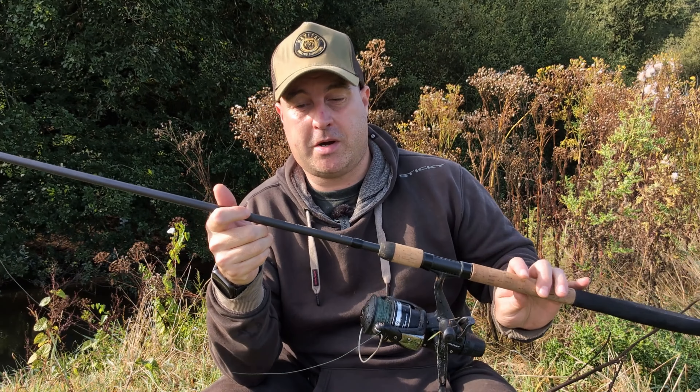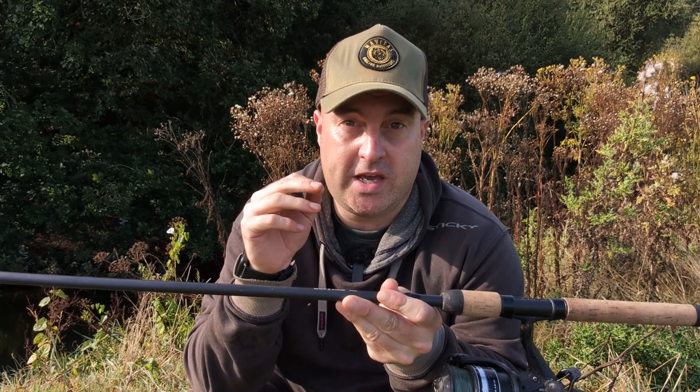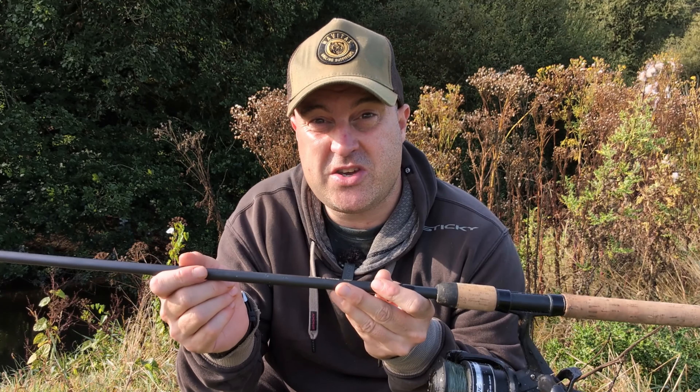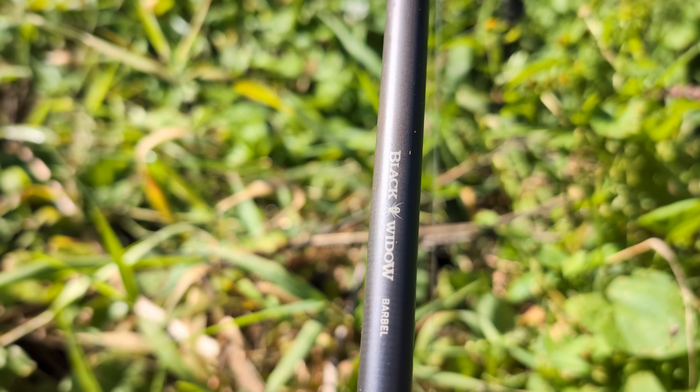If you're looking at catching a massive barbell and you're on a bit of a budget, this is the rod I would be buying. It's honestly not just my favourite budget barbell rod — it's my favourite barbell rod now. I'm going to be using it, and hopefully you could catch a British record on this.